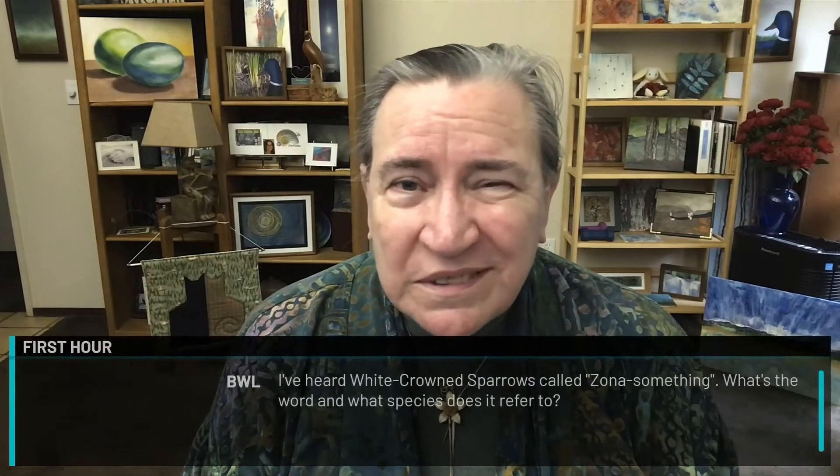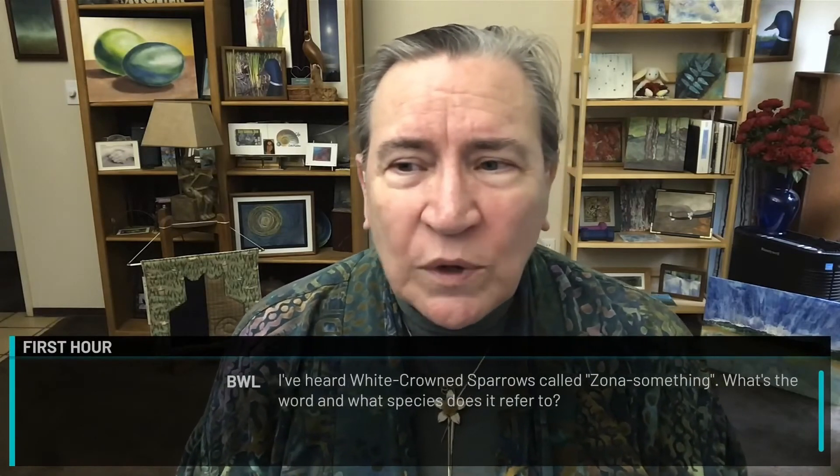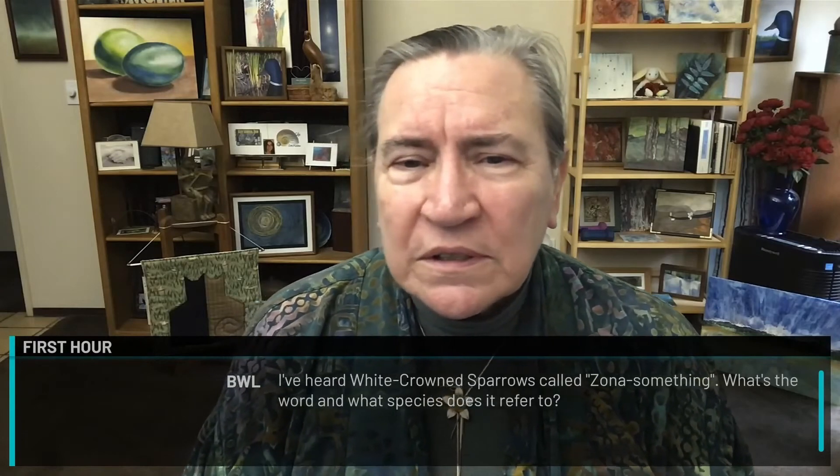I've heard white-crowned sparrows called 'zona something' — what is that word? It's the Latin term: Zonotrichia leucophrys — but who uses Latin terms very often? There are five Zonotrichia sparrows. It's typically the white-crowned sparrow, and golden-crowned sparrows are in the same class.